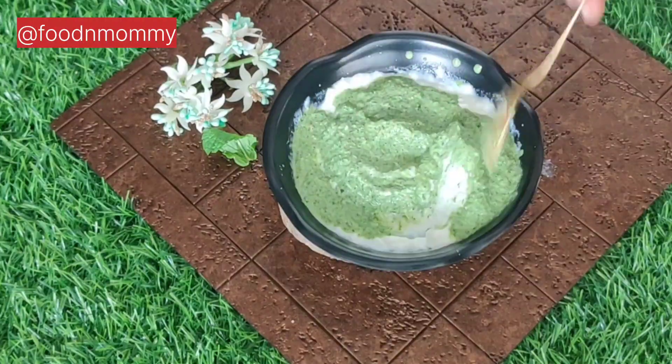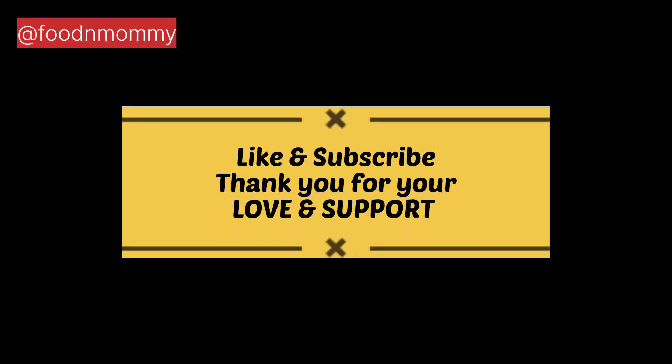This chutney is good. I hope you liked all the chutney recipes. Please try them and write in the comment box.